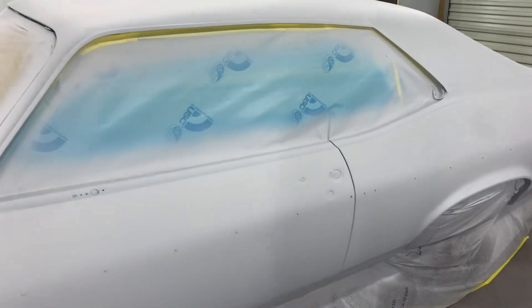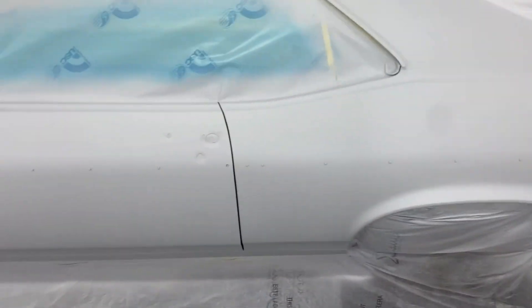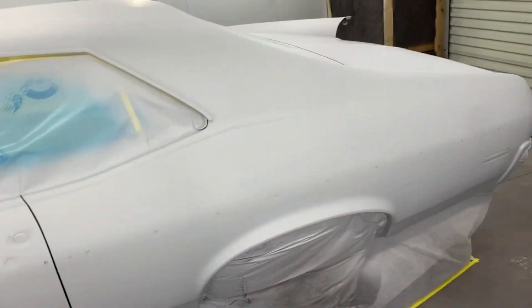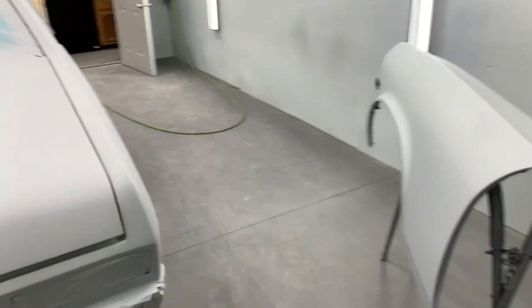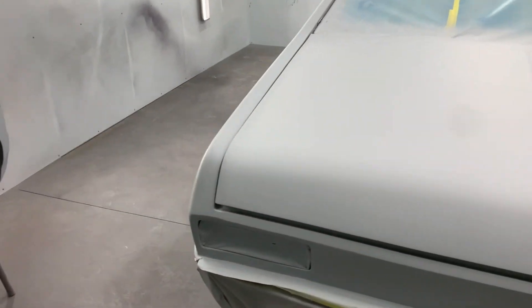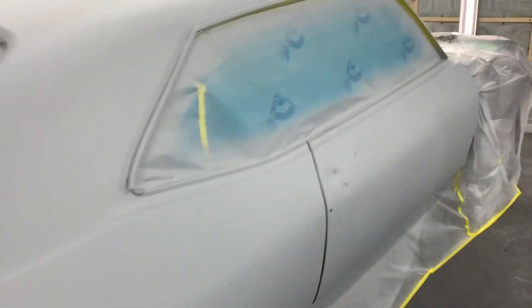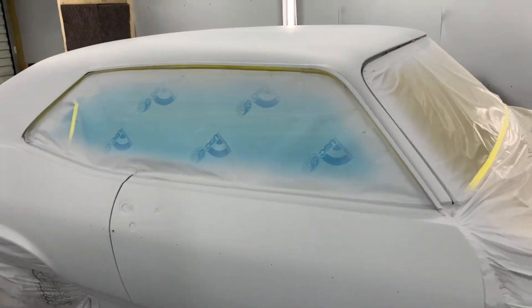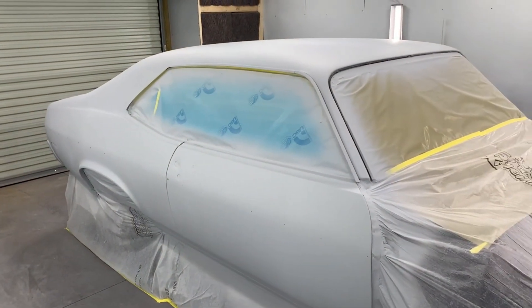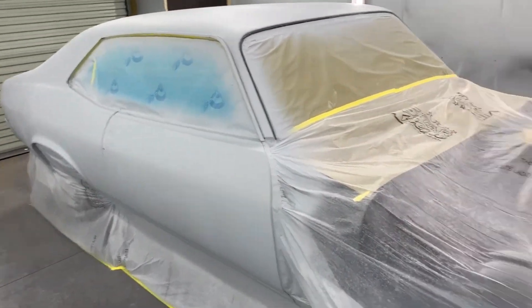I want to put one more coat of primer on it — I'm going to block it with 220 this time and try to leave it taped up, then put another coat of primer on it. Then I'll untape everything and it'll be ready to sand for final sand for paint — then ready to put some nice shiny black on it. I'll probably end up buffing the whole thing too just because black will show everything. Maybe I can lay it down slick enough where I don't have to buff it — really just depends on how much trash gets in it.